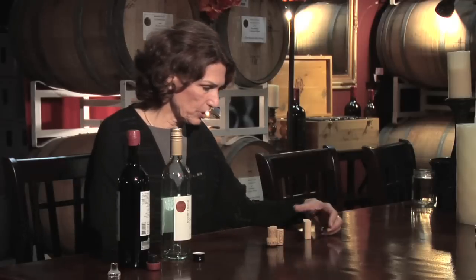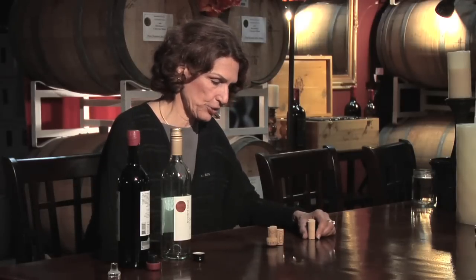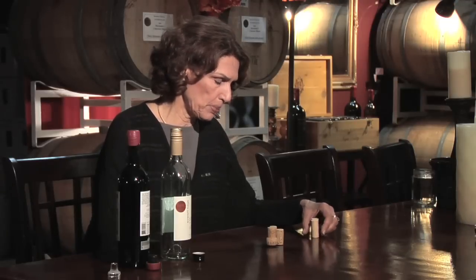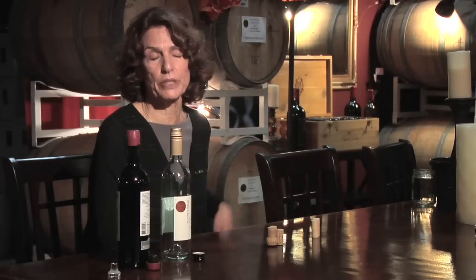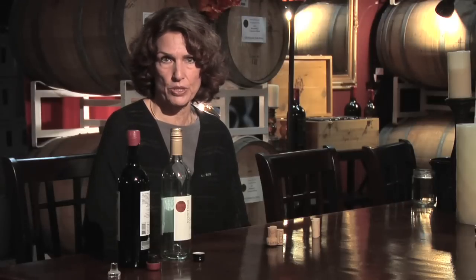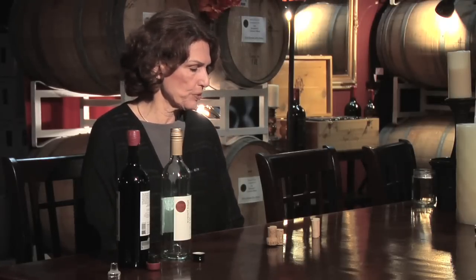The first closure that we're all most familiar with actually dates back to the 17th century, when it was first mass-produced to top glass bottles. The English had invented a process for mass-producing glass bottles, and wine moved from where it had previously been stored into individual glass bottles. The most important function of a closure — any closure, and certainly cork — is that it prevents the wine from being oxidized, turning sour. It prevents oxygen from ruining the wine.